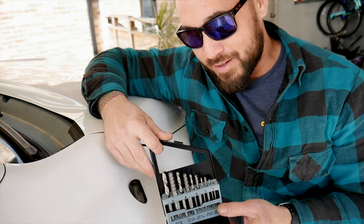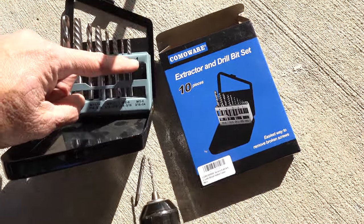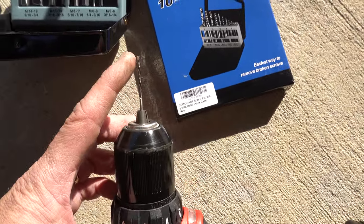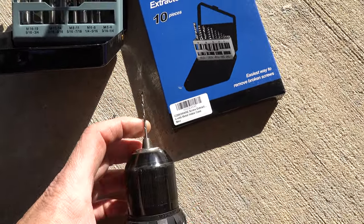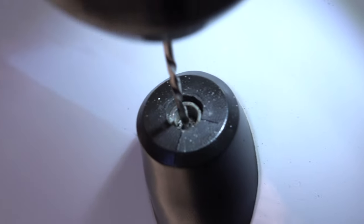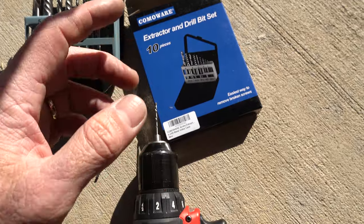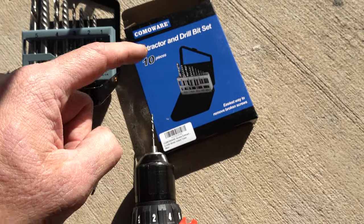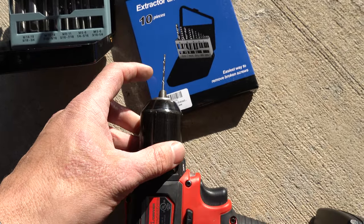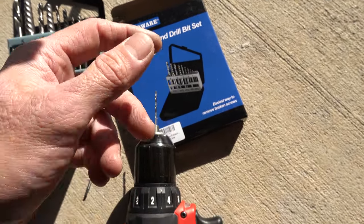What I'm going to use is an extractor and drill bit set. They come with the drill bit and the correct extractor for whatever bolt you're trying to get out. Today we're using the smallest size. These are left-hand drill bits, which you want to use when extracting broken bolts because they turn left — counterclockwise — and that's the direction you want to pull the broken bolts out. You don't want to use right-hand drill bits because they can push your broken piece further down in the hole.